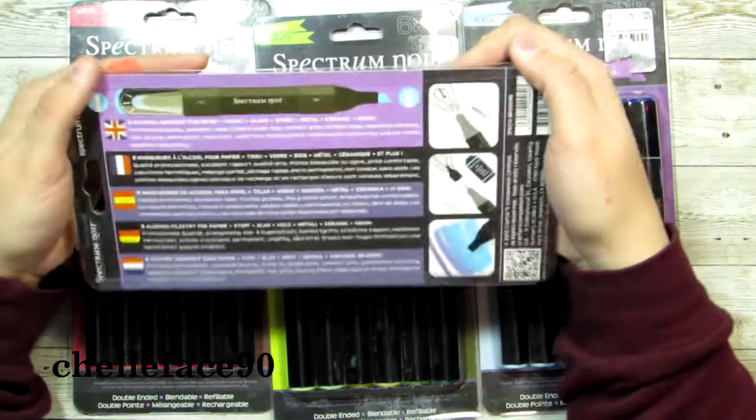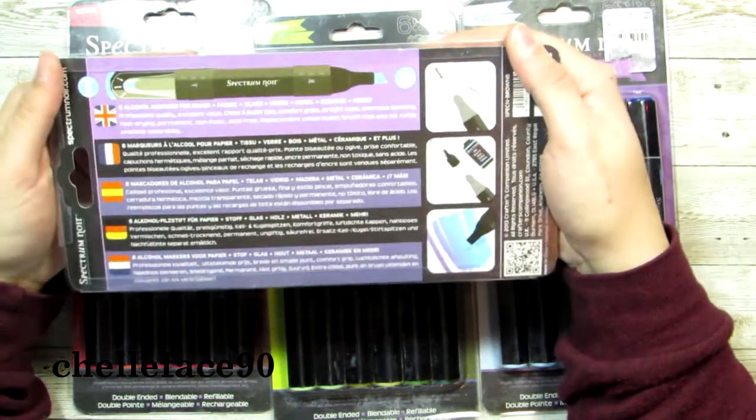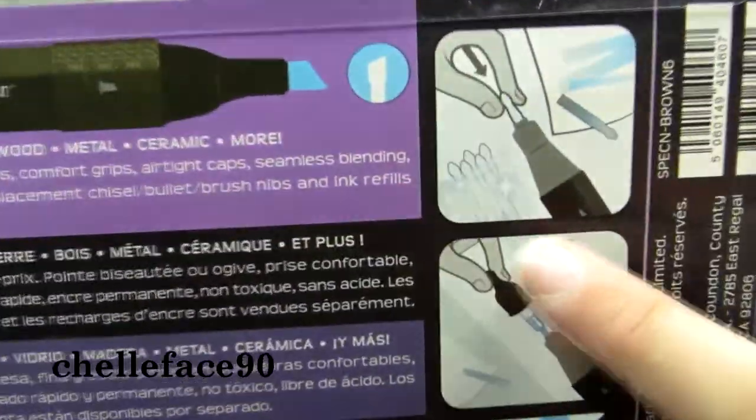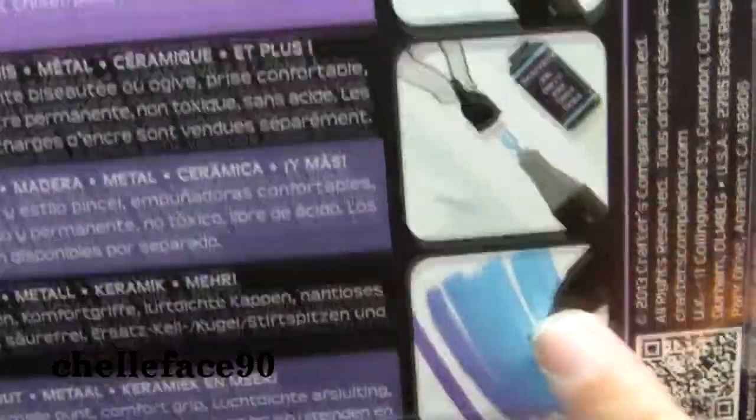That I have not seen from any of the cheaper markers, so I found that really cool. It shows you the little package of new sparkly nibs, and then the refillable ink that I'm guessing you would find on their website.